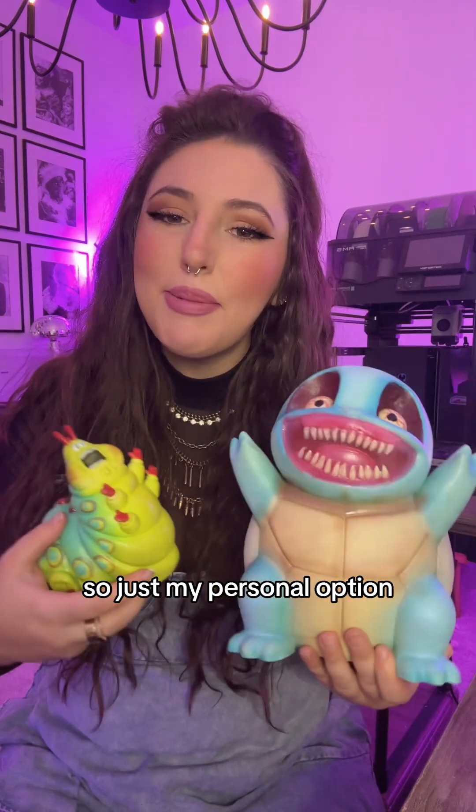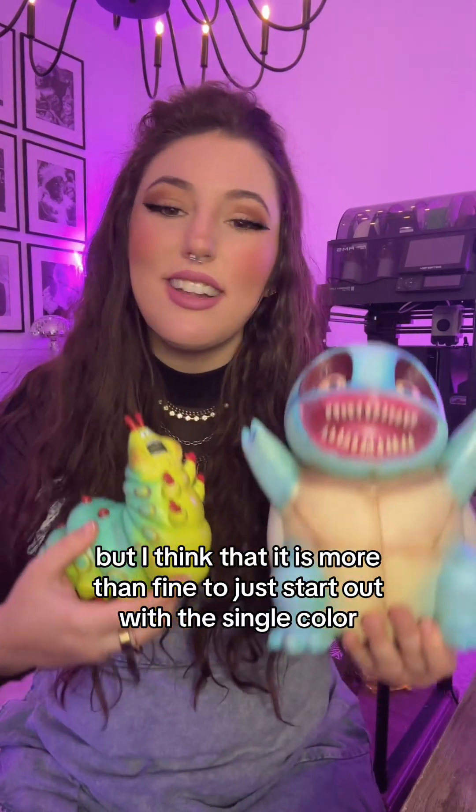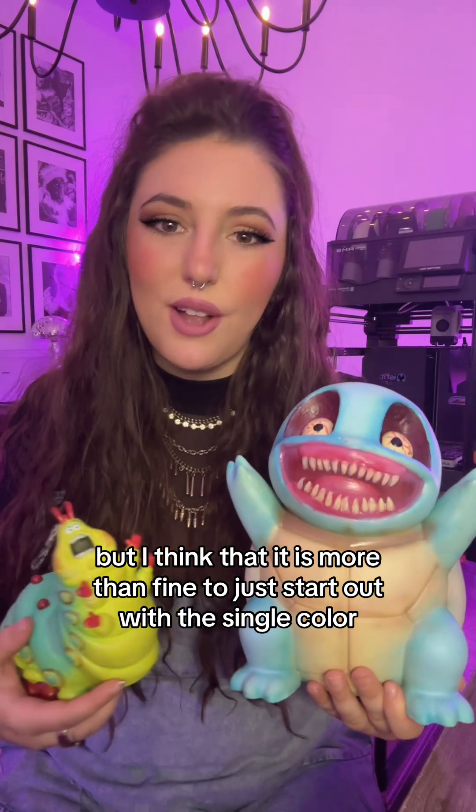So that's just my personal opinion. If you really, really want the multicolor, I'm sure you will love it too, but I think it is more than fine to just start out with a single color.